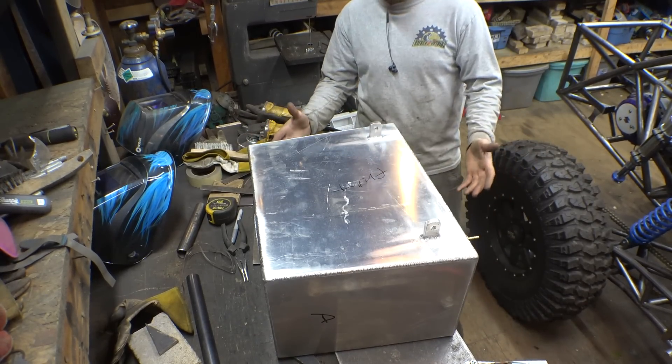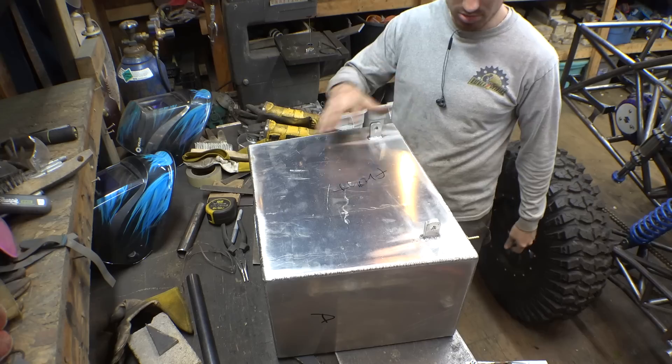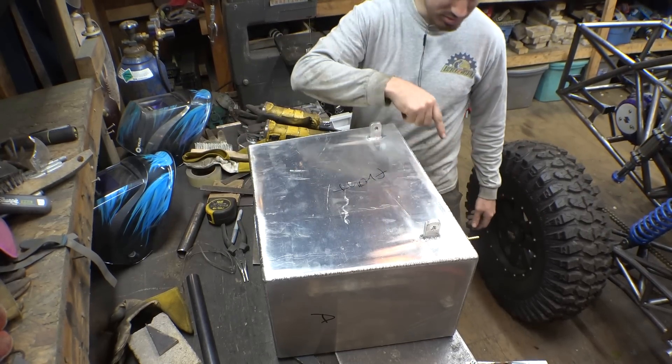I believe that is everything we need to weld on this gas tank — just two mounts on the back. That should be good enough. Now we still need to do a pressure test on this to make sure that none of my welds are leaking.